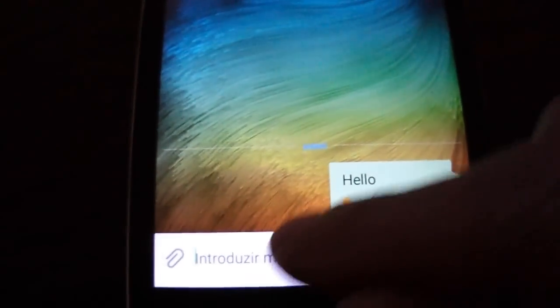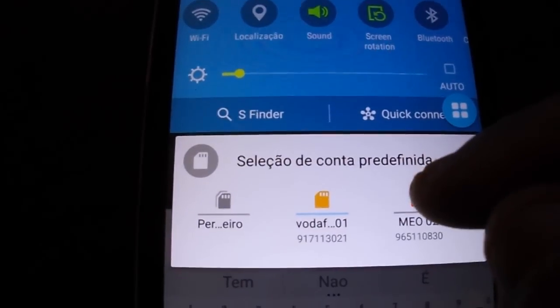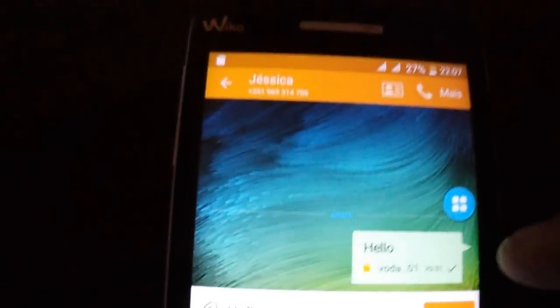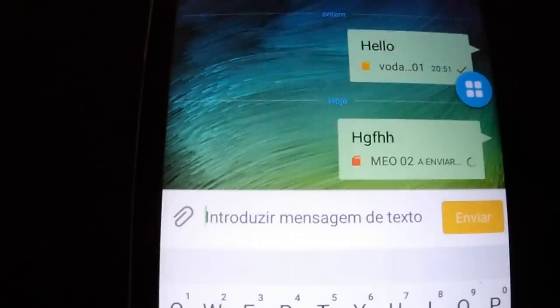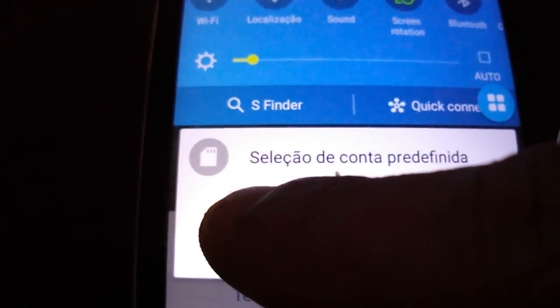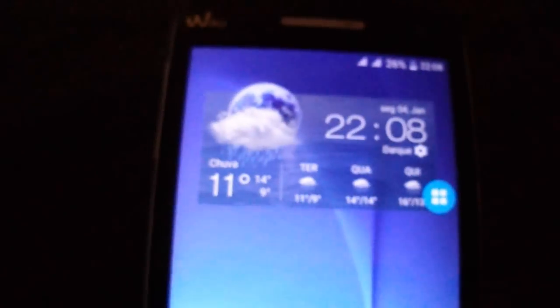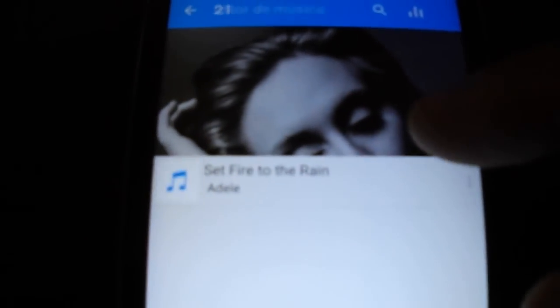As you can see, you can choose the card on calls, but on messages you can only send from SIM 1. You can change the chat wallpaper. When you send a message, you can choose SIM 1 or SIM 2 — just select here and choose the default one.